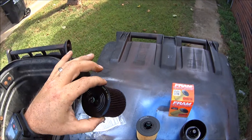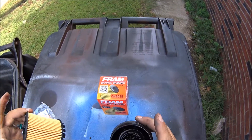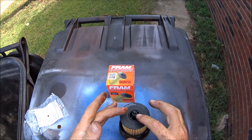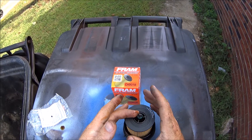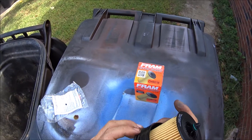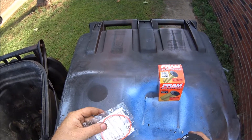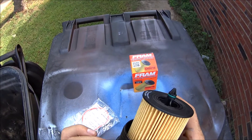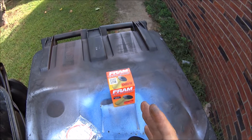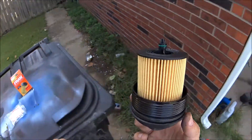The good thing about these cartridge filters — let me throw the old one in the trash — now put your new one on just like that. There's a little o-ring right here, and I'm going to lube that up. It comes with a new o-ring, but this one looks fine so I'm not going to change it. I'll put the extra in my oil filter stash. Let's go put this back on.